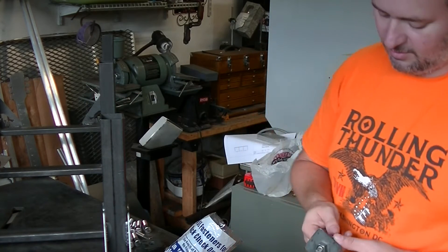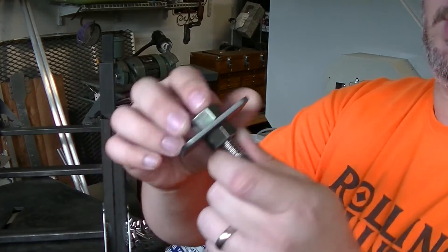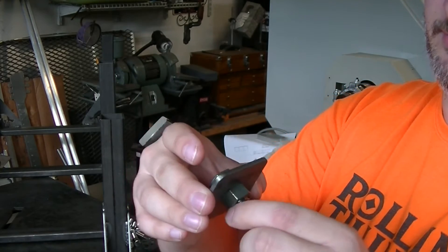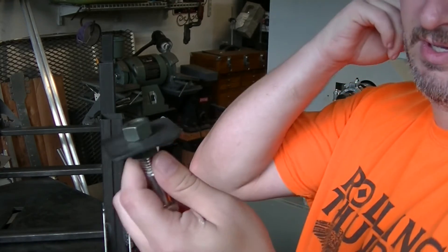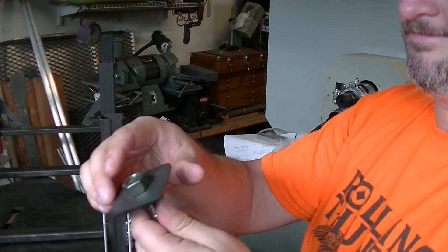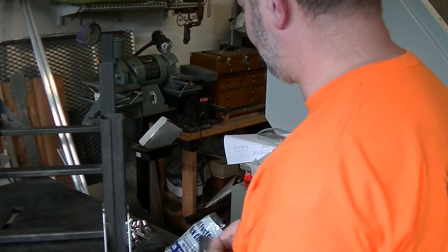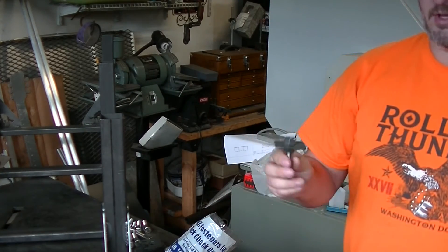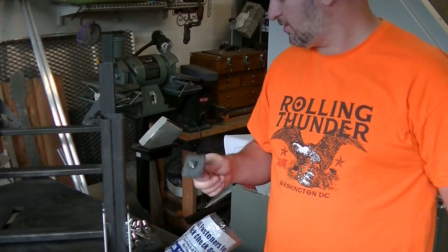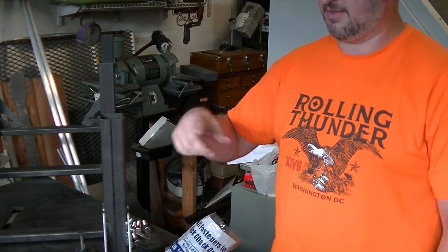I'm very tempted, just for grins, to actually weld both nuts on, but I don't know if I want to do that or not. Haven't decided yet — I don't think I'm going to. But that's the plan. I'll be TIG welding everything, so we'll get these welded up and get this wrapped up.